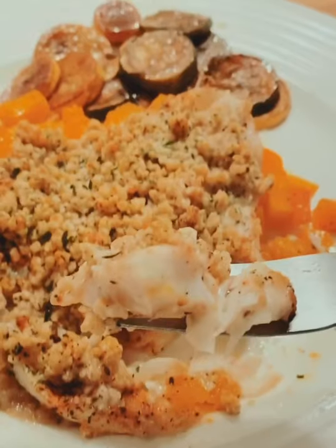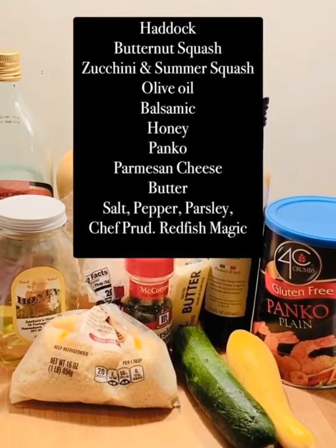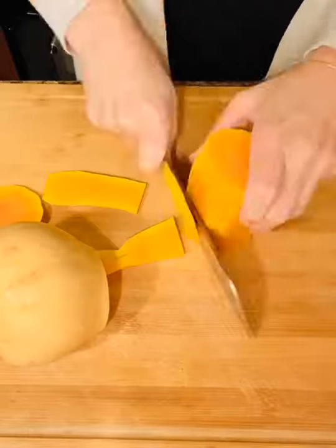I could seriously eat this meal every day. It is so tasty and takes less than 15 minutes to prep. Screenshot that last screen for ingredients.